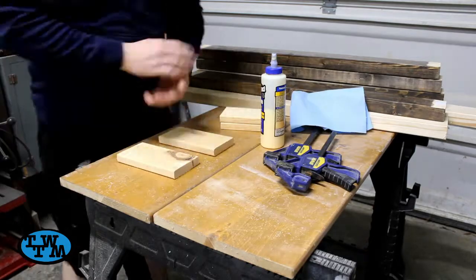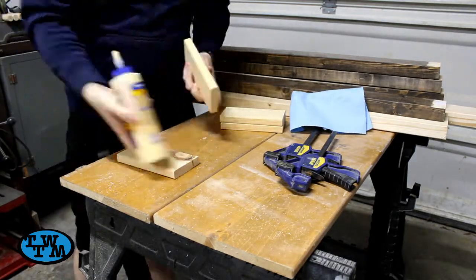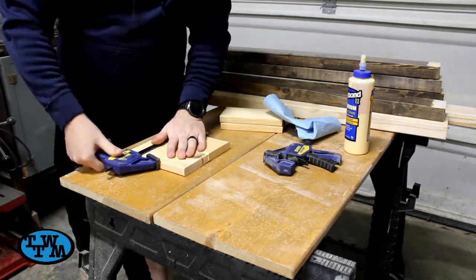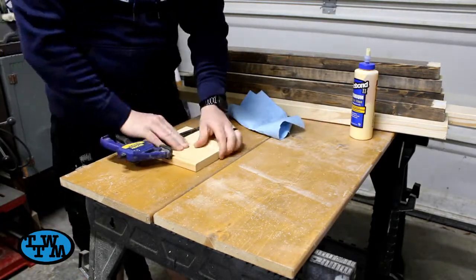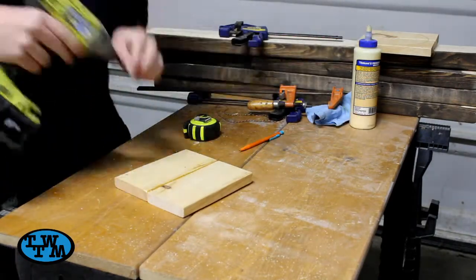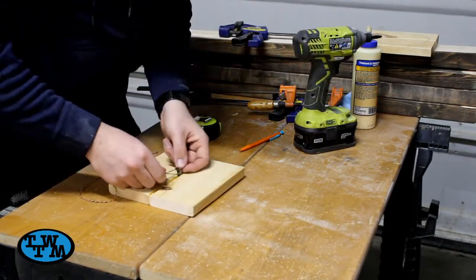I grabbed my glue and clamps and glued the pieces together and let them dry. Once dry, using a screw and string, I marked out a 6-inch diameter circle to be the shelves.